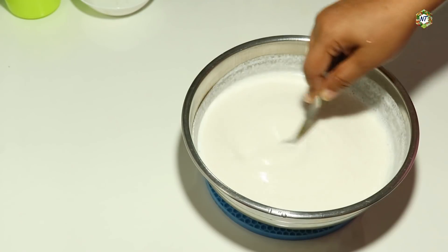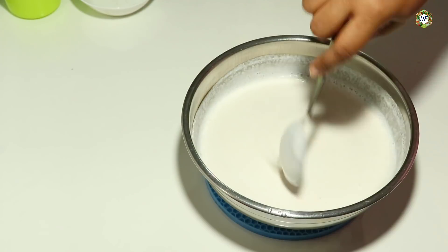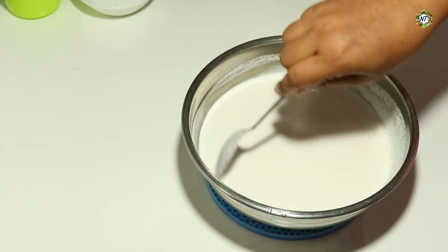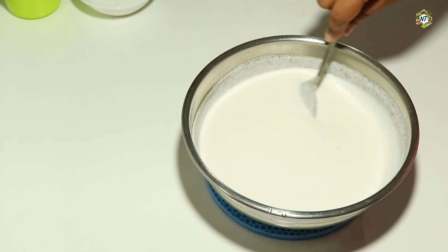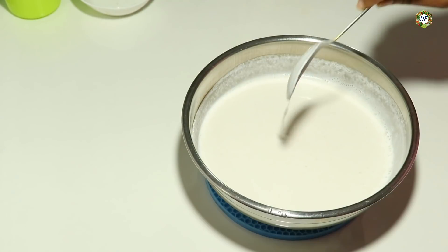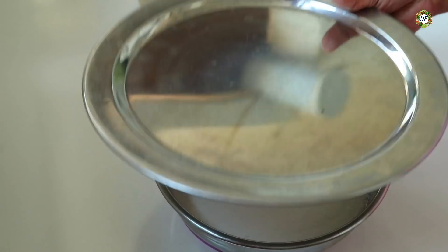Add 2 ingredients to a plate. Add four ingredients to a plate. We will cook the ingredients before. Now we will cook and cut it to a plate.